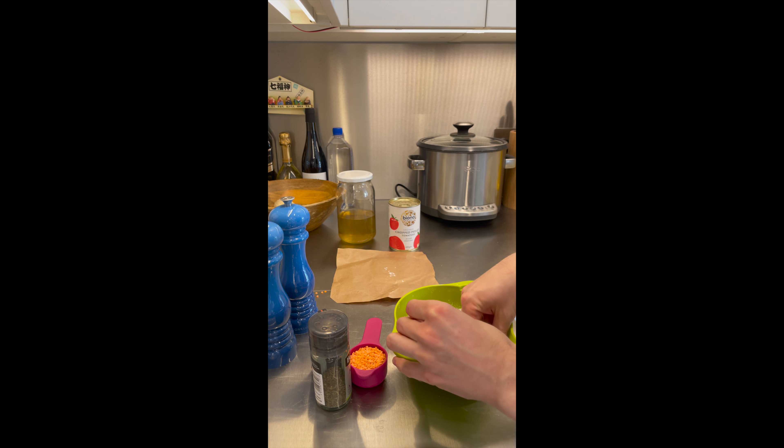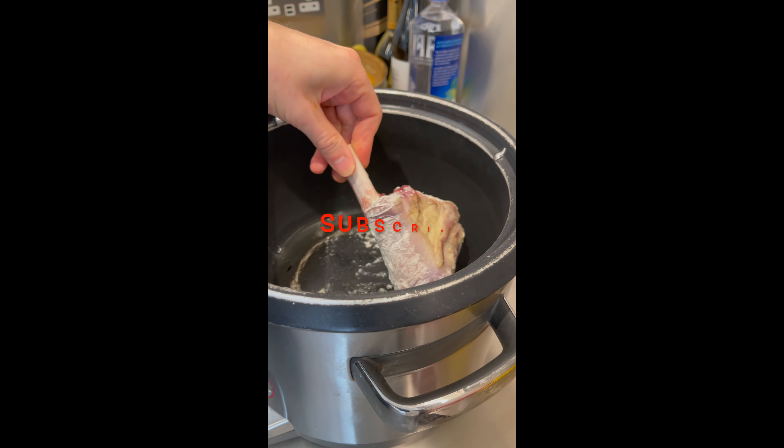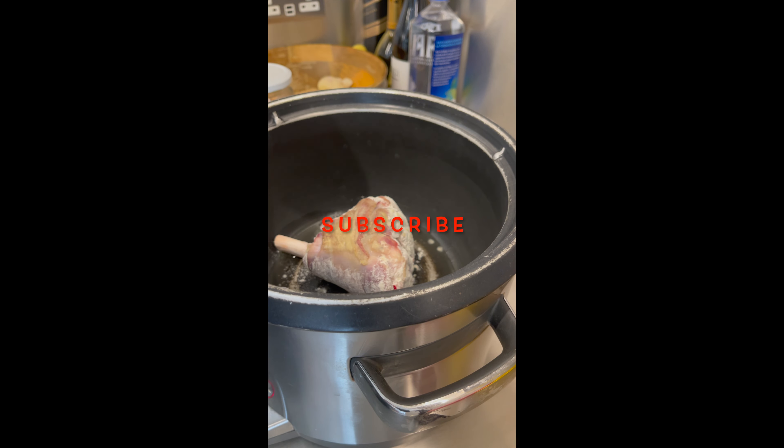First of all, let's toss the lamb in flour seasoned with salt and pepper. Then let's sauté the lamb for five minutes on each side until it becomes golden. Now let's sauté the shallots.